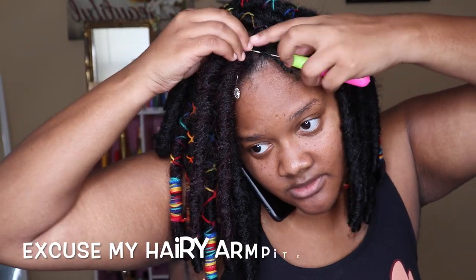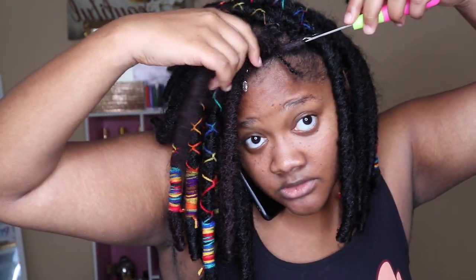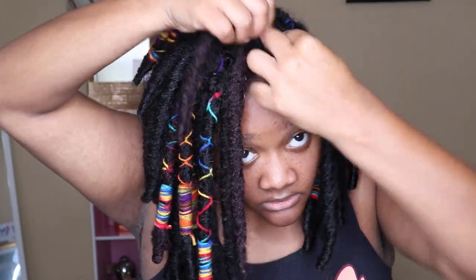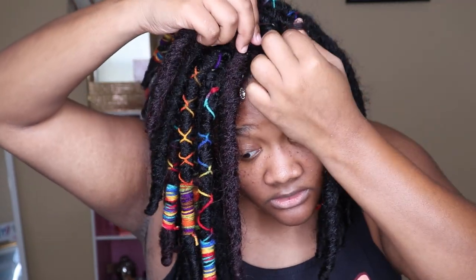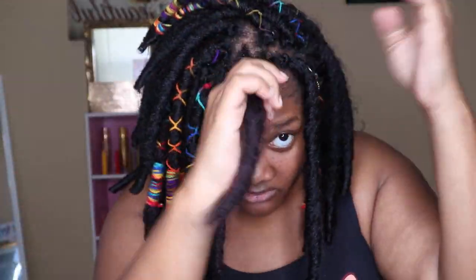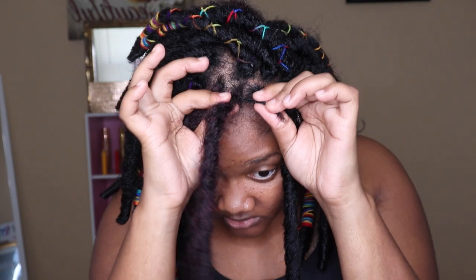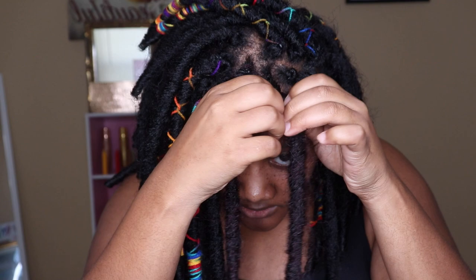When you take that dread, you want to latch it onto the crochet needle, bring that in, then take both the plait and the dread and pull it through that hole on the crochet. Once you get that together, you take the plait and you pull it as tight as you can so it can be latched on to that dread.